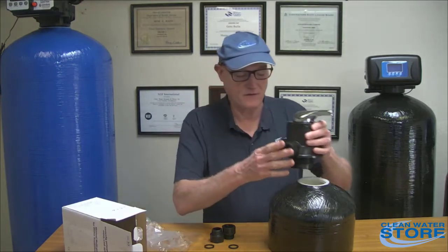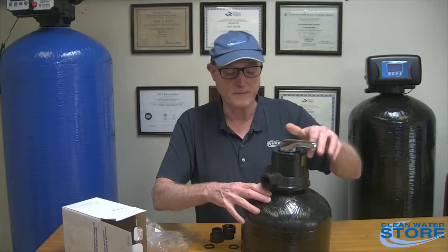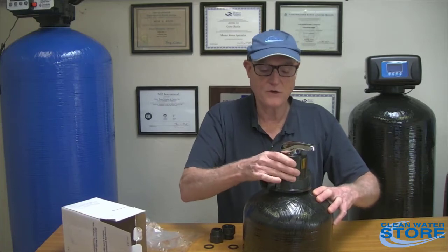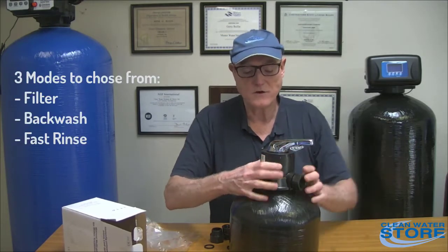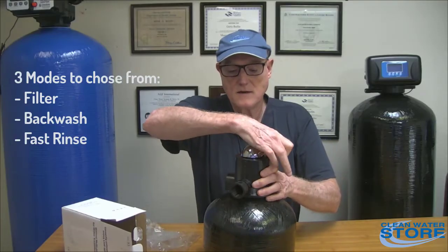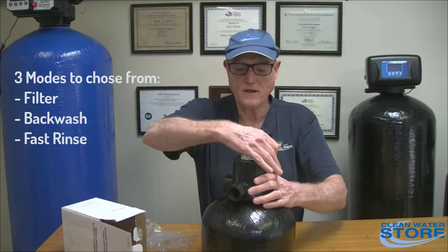Once you have the fittings on the valve and the o-ring is attached, just screw it onto the tank. There's no need for any pipe joint compound or Teflon tape on these threads — it seals with the o-ring. Screw it down until it's tight. On the top of the valve there are three labeled modes: filter mode, backwash mode, and fast rinse mode.